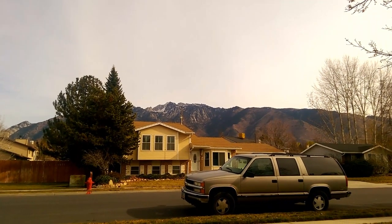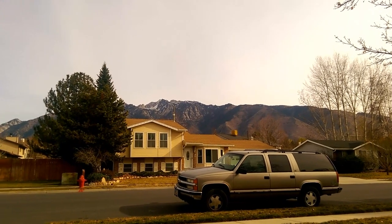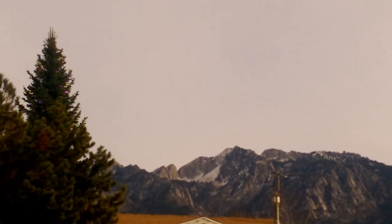Here we are in Salt Lake City, Utah. There's the mountains — not much snow yet, but it's coming.